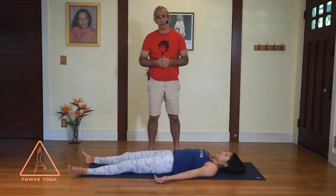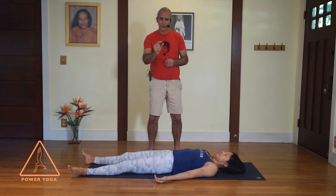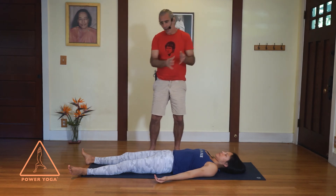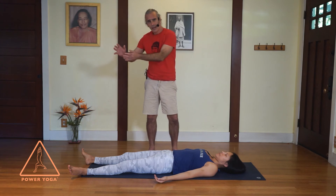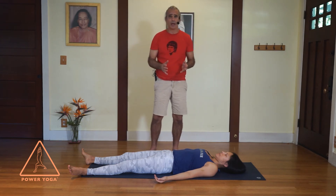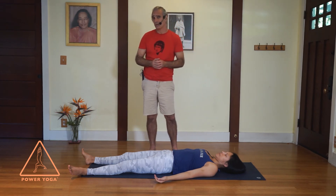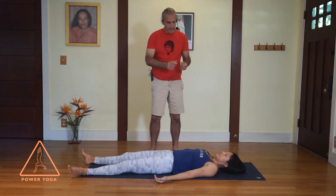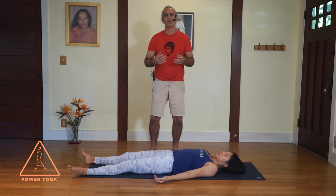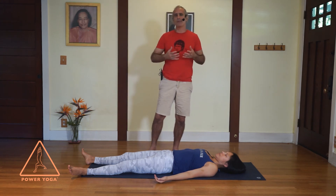Another technique is to move through your body in three-to-five inch increments, starting at the top of your head and moving to your feet, then back up to the top of your head, as many times as you'd like for as long as you want to stay in resting pose, Shavasana. In each increment, visualize that area softening, relaxing, releasing.